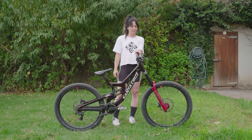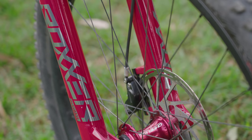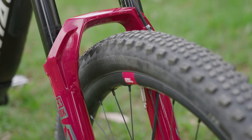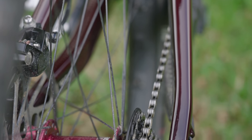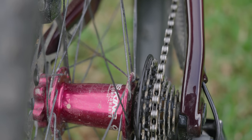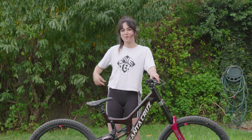It's a RockShox Boxer Ultimate. At home I run my fork a lot softer and faster, but because I'm hitting big jumps here, I don't want my bike to get bucked in the air and I want it to be really stiff for carrying good speed, so I've set it up stiffer and slower. The wheels are Santa Cruz Reserve DH rims on Chris King hubs, and I've got tubes in there because sometimes I get flat tires and just pop a tube back in.